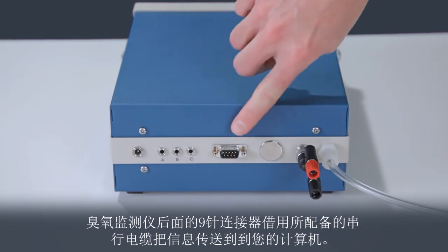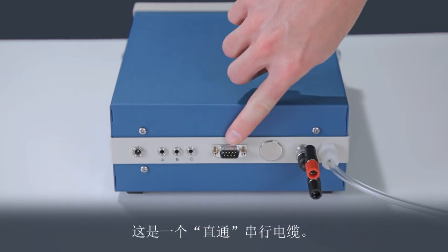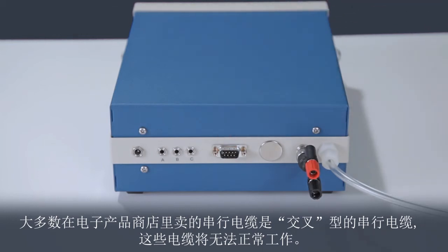The 9-pin connector at the back of the ozone monitor is used to provide communication to your computer using the serial cable provided. This is a straight-through serial cable. Most serial cables, such as those found in electronics stores, are crossover serial cables and will not work.